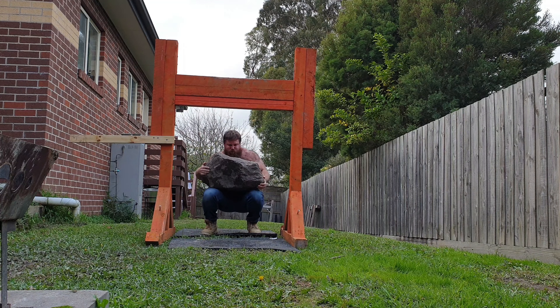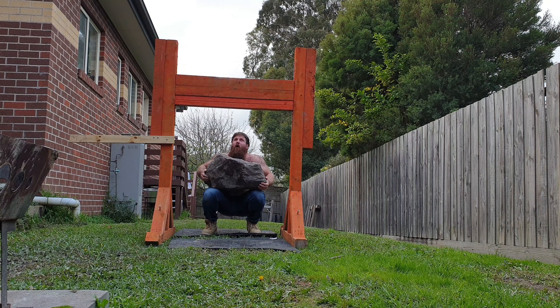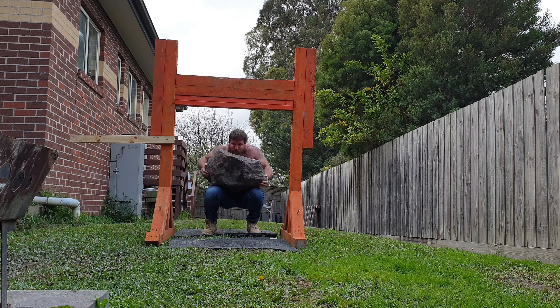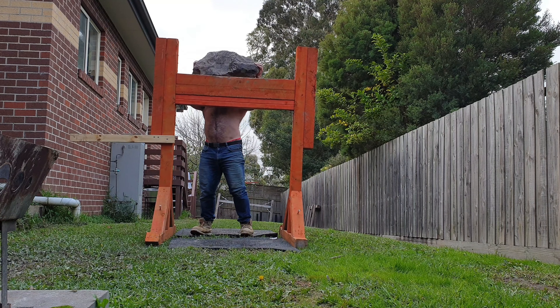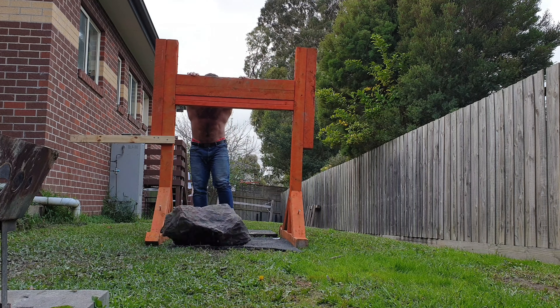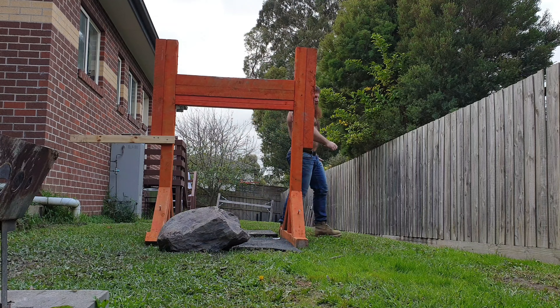I just played around with the stones, and then I did a carry around the yoke with the stone as well. That was really to work on holding the stone tight to the body and just getting used to holding that load. Because I'd love to be able to put this over the yoke for a set of five — five continuous reps — because that would be very good for my comp prep.